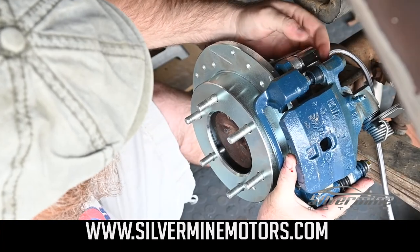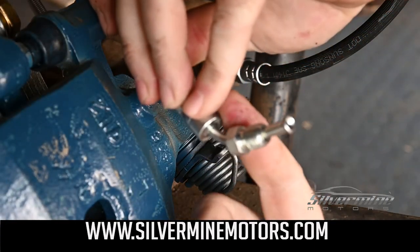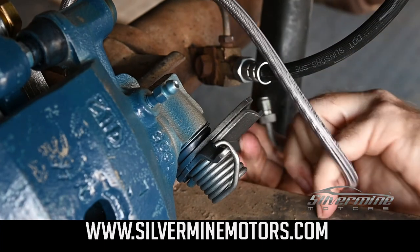We're putting the caliper over the rotor. We had to get a modified brake hose to fit — you may or may not have to — but this is the last step.